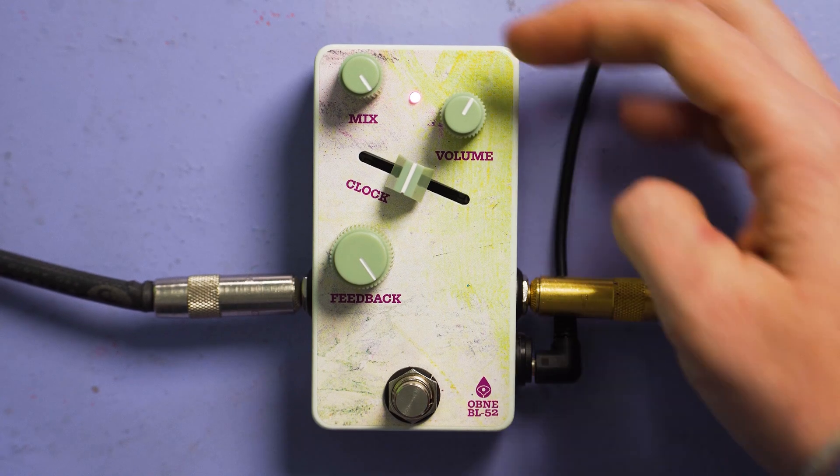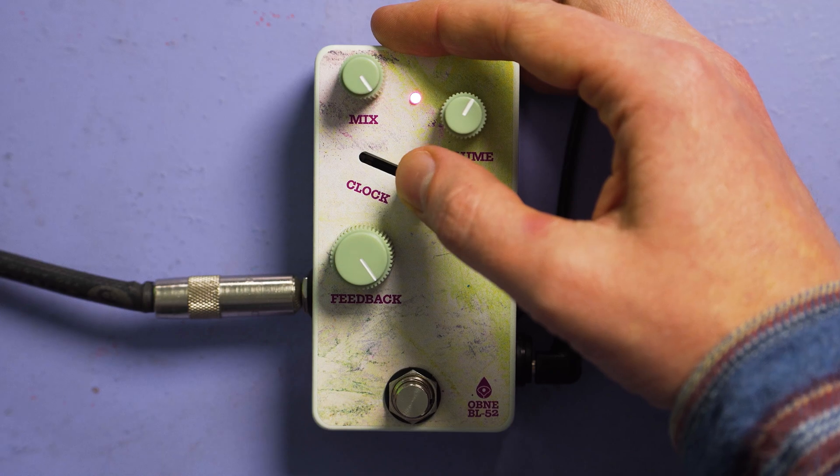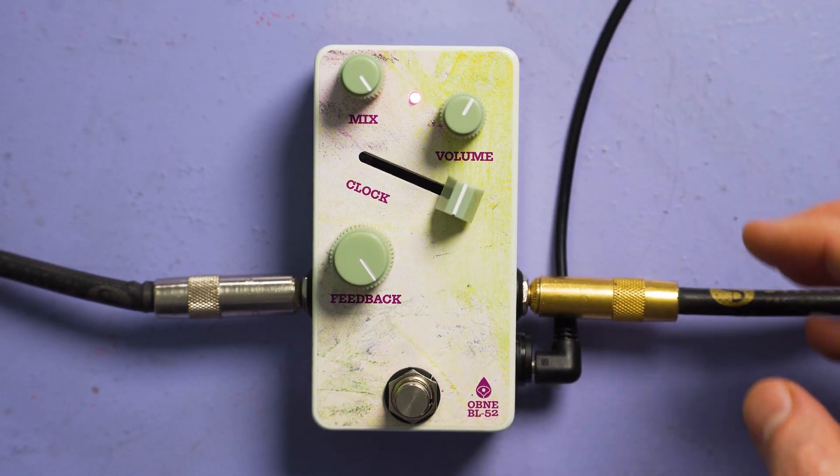Also there's an on-off switch — it's soft touch and uses true bypass relay switching. There's an input and an output jack, a DC jack for 9-volt center negative power, and it requires about 110 milliamps. And that's it. That's BL-52, the new phase repeater from Old Blood Noise Endeavors. You can buy it now for $179 from oldbloodnoise.com and participating dealers worldwide.